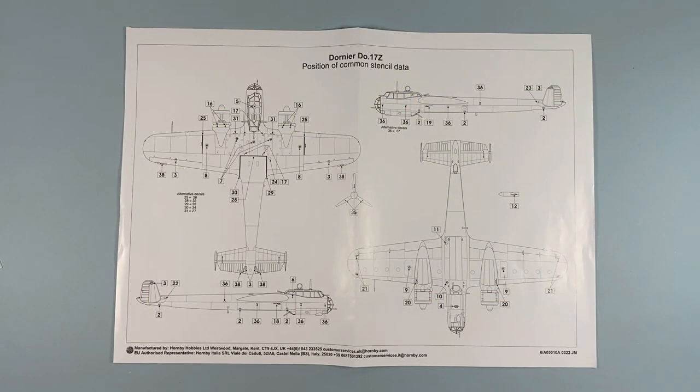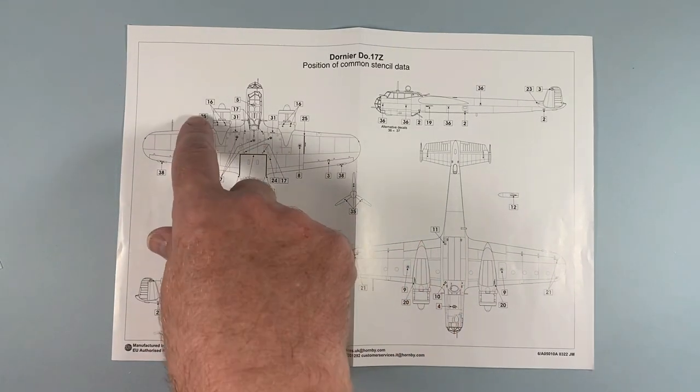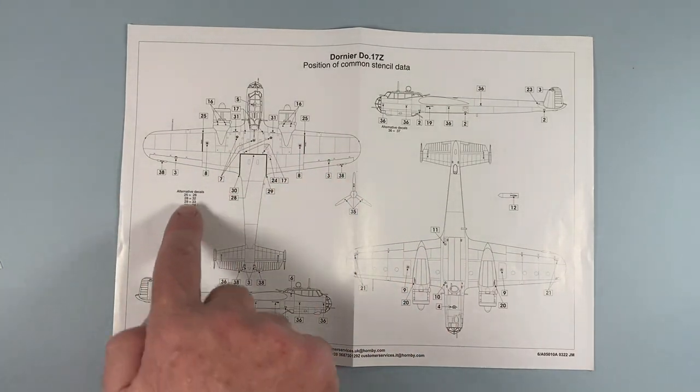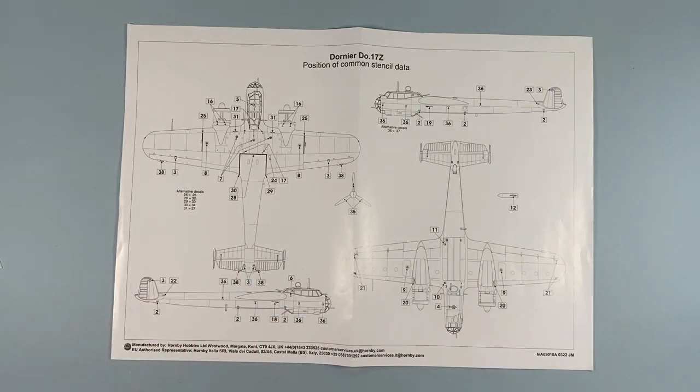There's a sheet showing stencil positions. The Germans are actually pretty good at knowing what to put where — they didn't open panels unless they were told to, so they don't need lots of warning stencils. There aren't that many stencils. Some of the long black ones show positions for stencils that are red in one scheme or yellow in another, with a list of alternate numbers provided. It shouldn't be too much of an issue.